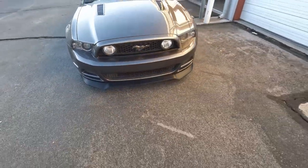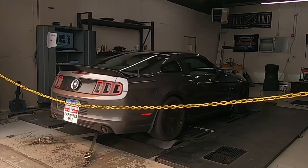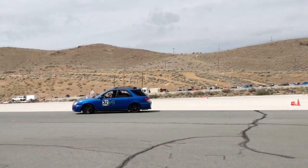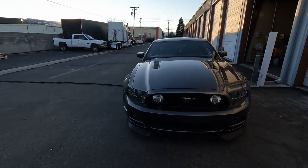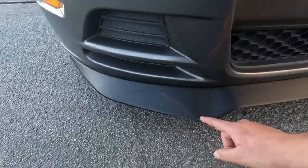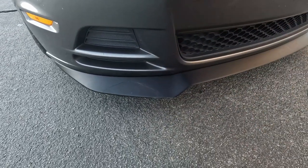Hey guys, welcome back to the channel, my name is Mark. So I kind of broke the front lip on my car — I went over a curb and it cracked it, and the other day while I was driving into my unit it rubbed on the ground and broke a piece off. It's pretty broken from about there — this whole piece came off — but I glued it back on and with a little bit of Sharpie it covered the glue up and it honestly doesn't look too bad.